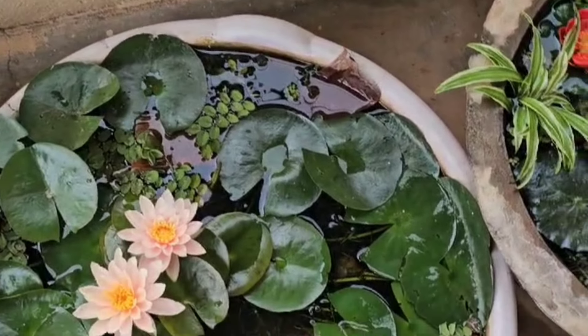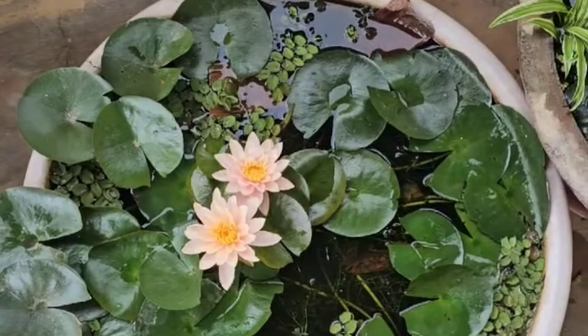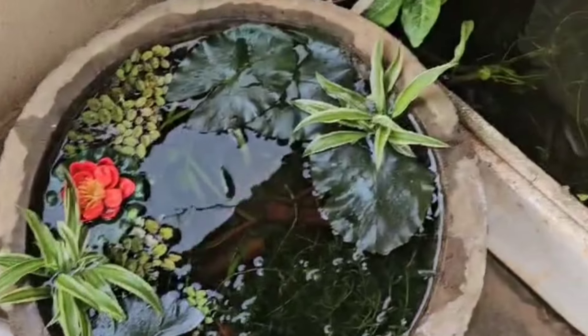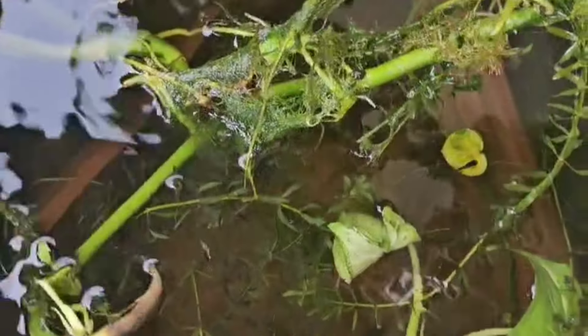Mosquitoes breed here, so the mosquitoes will be able to feed the fish. We have to hold the plants here and take the germinated roots — the roots will be germinated.